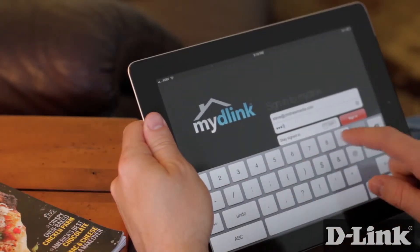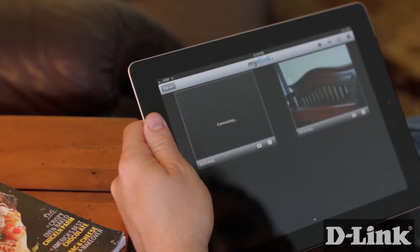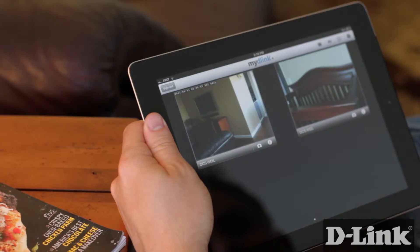You can access all your My D-Link enabled cameras from anywhere — over Wi-Fi, 3G, and even 4G — from another room, while at work, or even on vacation.